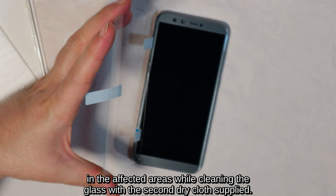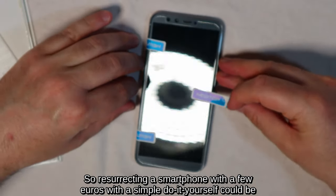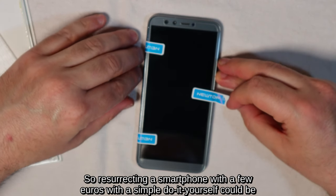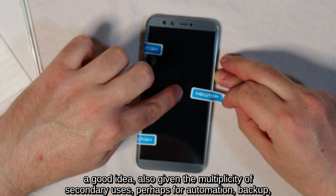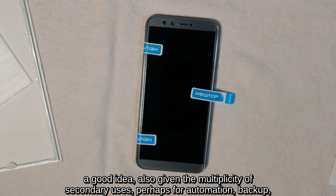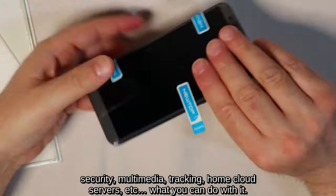Resurrecting a smartphone with a few euros through simple do-it-yourself work could be a good idea, also given the multiplicity of secondary uses — perhaps for automation, backup, security, multimedia, tracking, home cloud servers, etc.